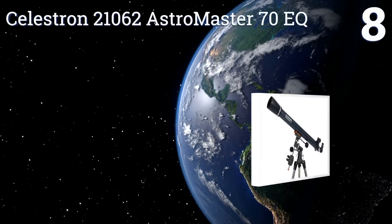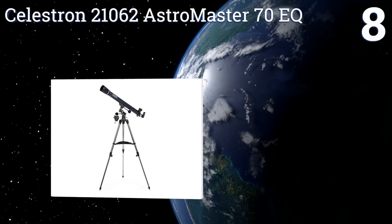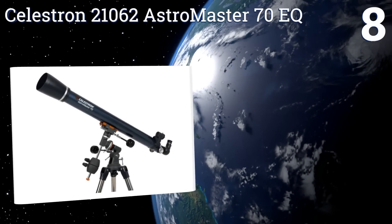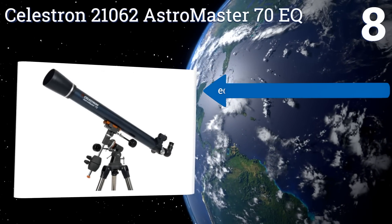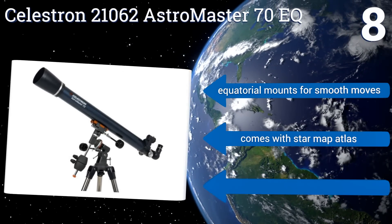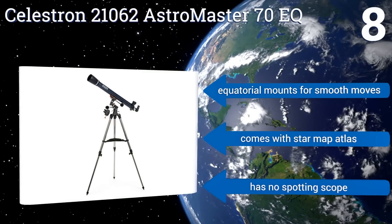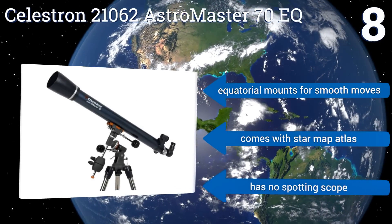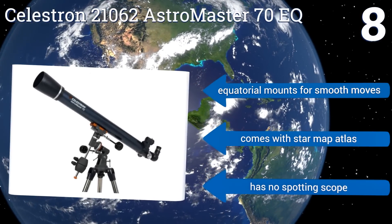Coming in at number eight, the Celestron 21062 AstroMaster 70 EQ is a refractor design which is useful for viewing objects on the ground and bodies in space. With a 70 millimeter lens, impressive lunar detail can be observed along with the moons of Jupiter and the rings of Saturn. It comes with equatorial mounts for smooth movement and a star map atlas.